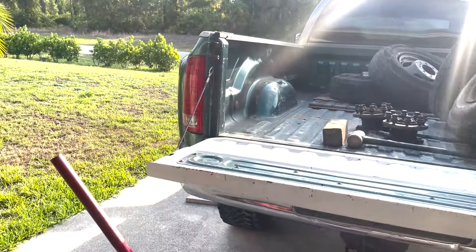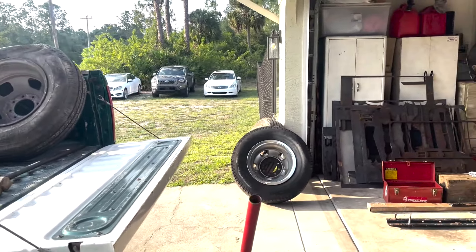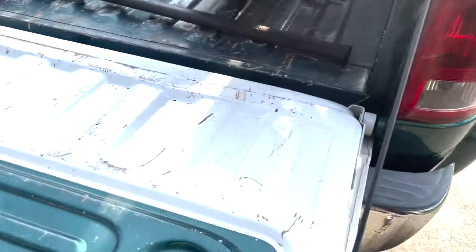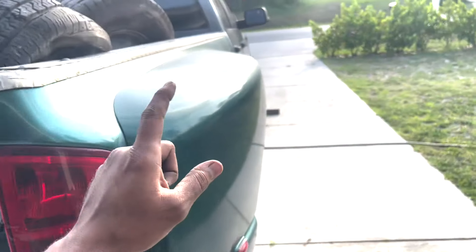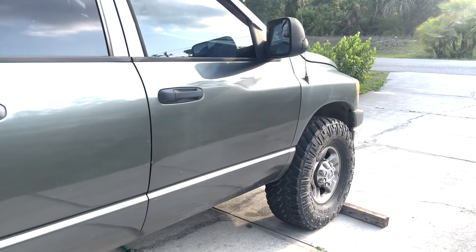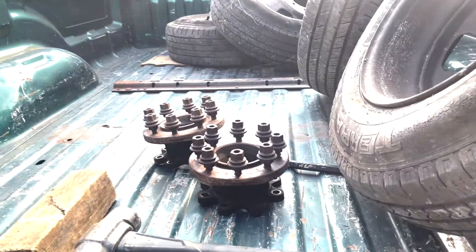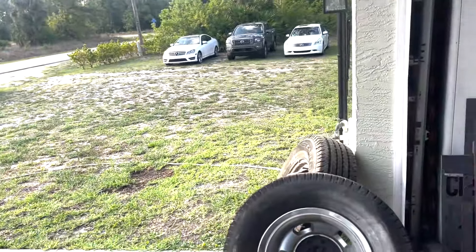Alrighty boys, we just made it back from a long trip. We had to go all the way down to Naples, about an hour and a half drive, almost by Marco Island. But we got a set of wheels and some front adapters. On this truck the front axle is the same as the dually - it just uses those adapters so you can adapt the dually wheels on them. Got them for a very good deal with all these tires. So I'm excited.